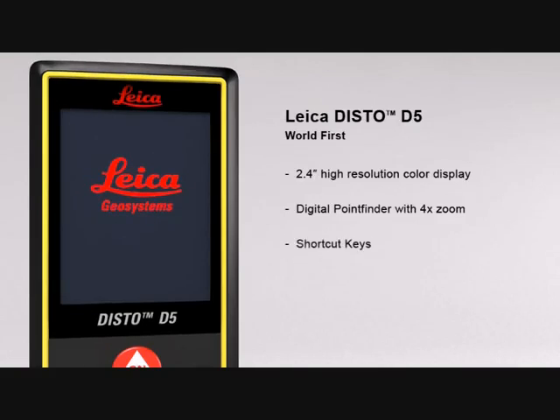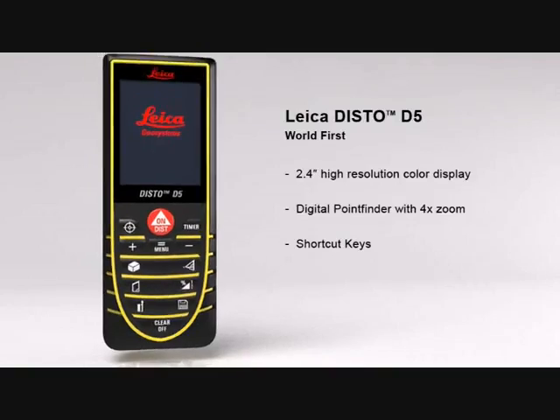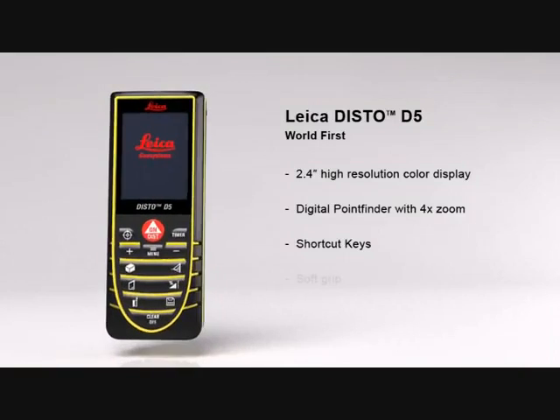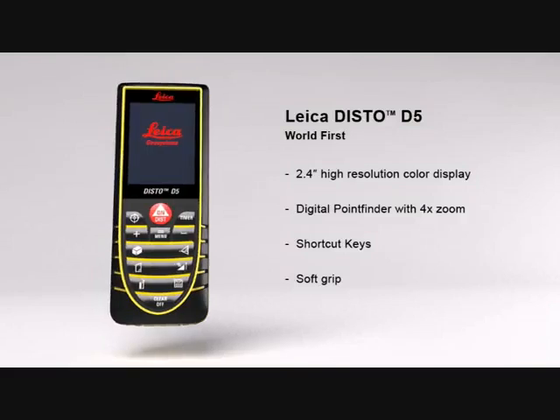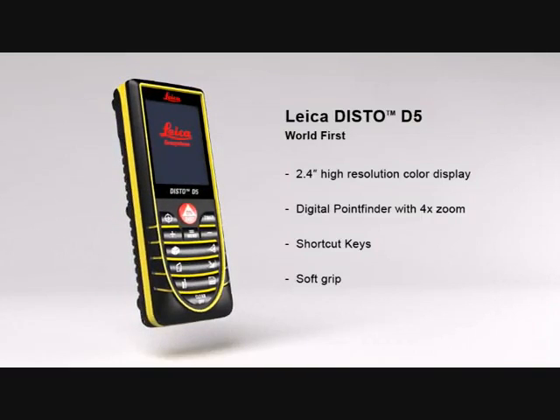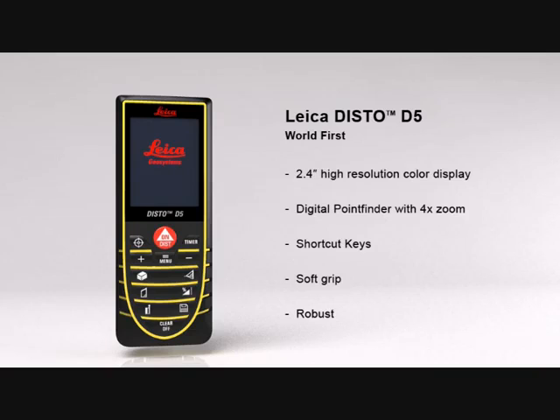The multiple functions of the Leica Disto D5 can be quickly called up using direct command keys. Its soft grip and ergonomic design means the Leica Disto D5 fits safely in the palm of your hand, while the robust housing protects the internal parts from spray water and dust.